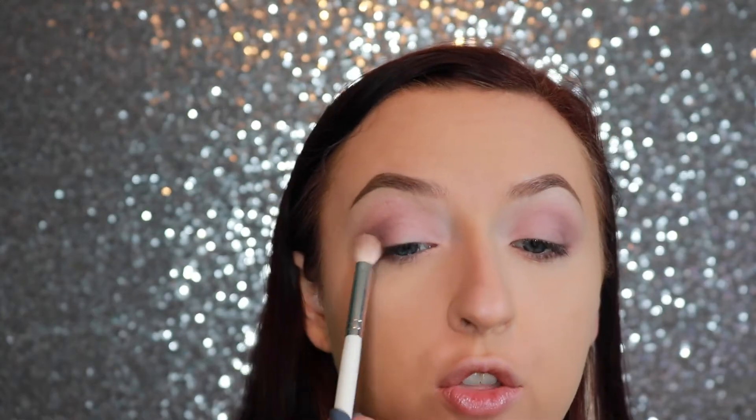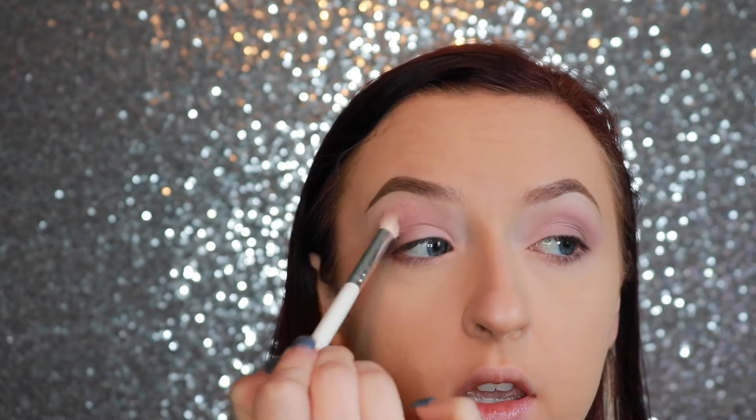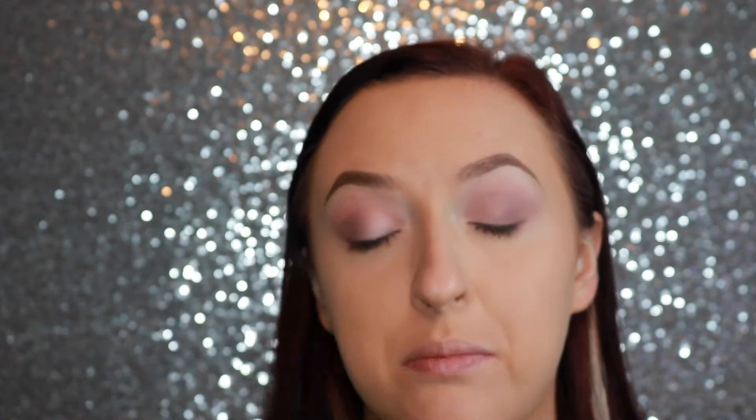I'm just going to grab that JH33 that we were using with the darker shades to just blend and make sure everything is nice and blended together. Now I'm going to apply wing liner and lashes — it's the Maybelline Gel Liner in the shade Blackest Black — and then I'm going to use the Blinking Beauté lashes in style number four. I'll be right back. Eyes are done!